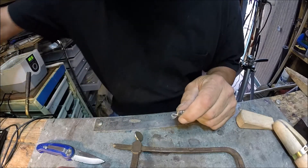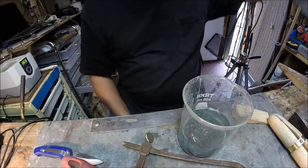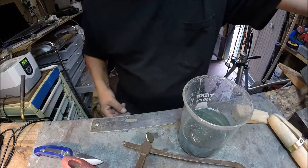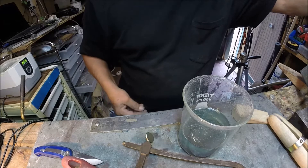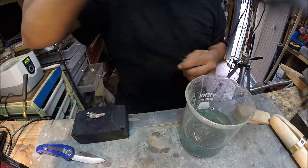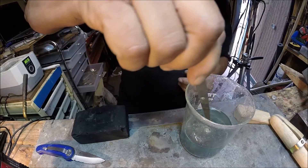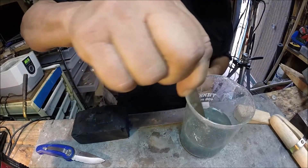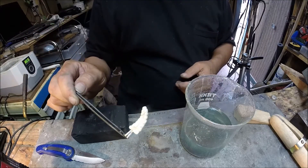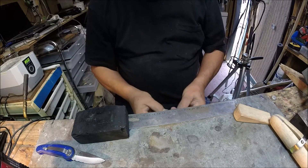I've got some stuff here called pickle. Pickle is a type of acid that's designed to eat that black oxide. Pickle works a lot better if it's warm, so what I'm gonna do is heat this piece up and then throw it in the pickle. This thing's made for crème brûlée or something — I found it. Oh, look how quick it did that! Oh, beautiful, huh?